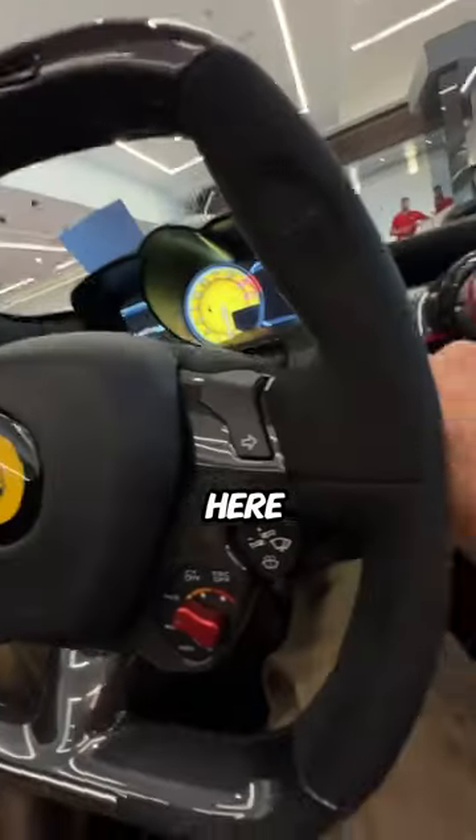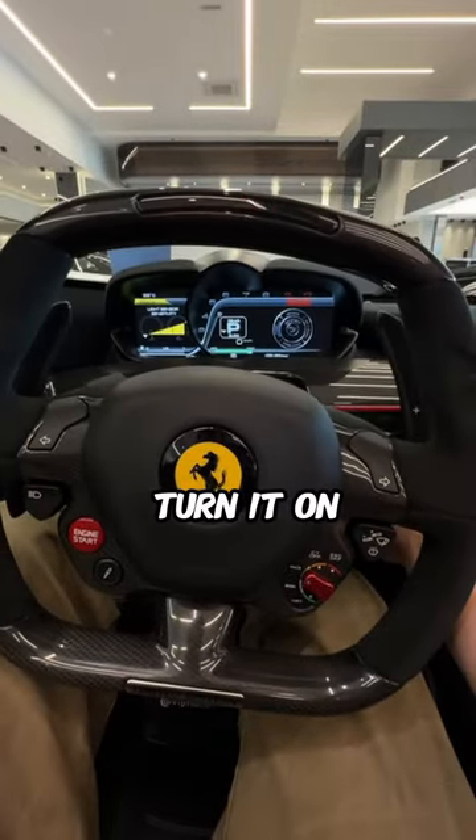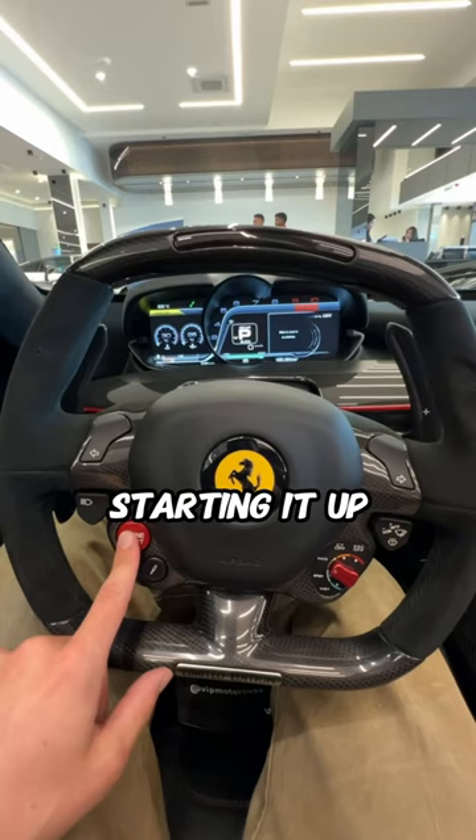We put our foot on the brake here. We put the key in the ignition here and we can turn it on — and look at that. And here we go starting it up.